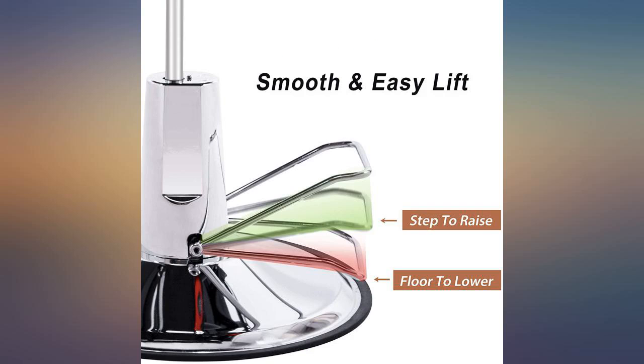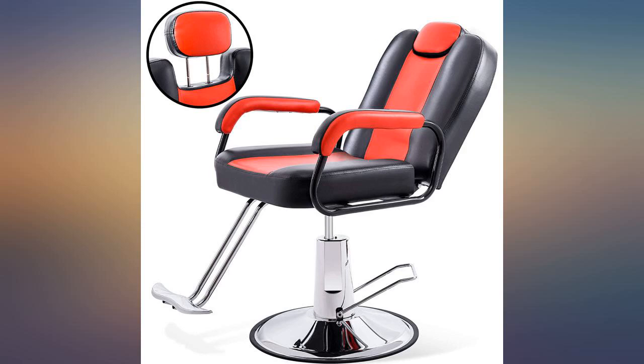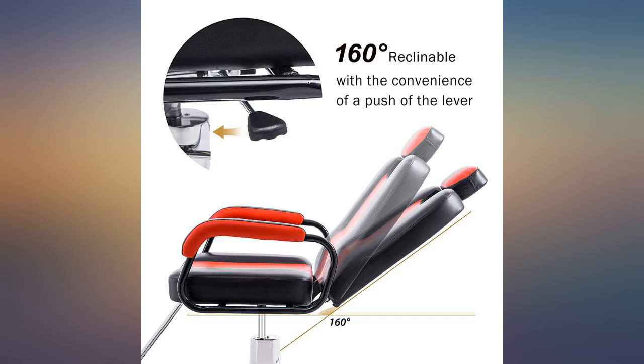If it wasn't too difficult to send it back, I would. The base is still weak and shakes when set up or laid down.